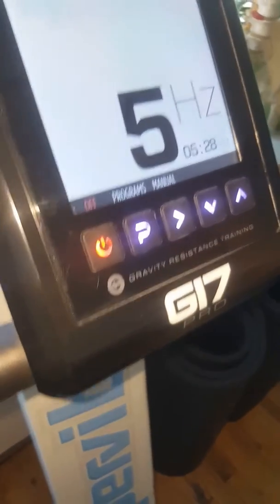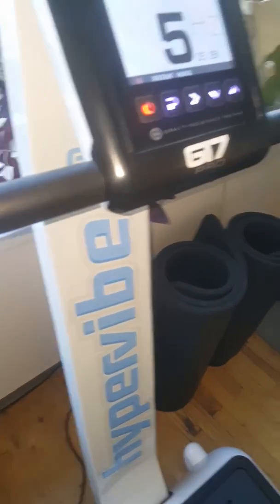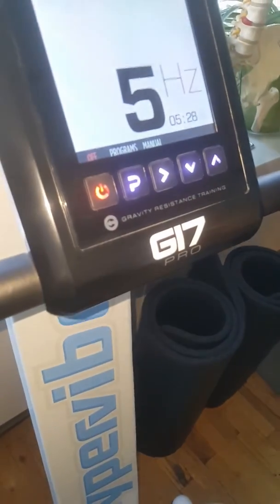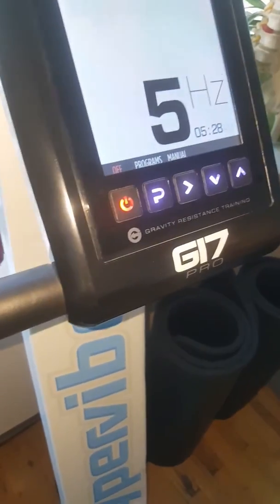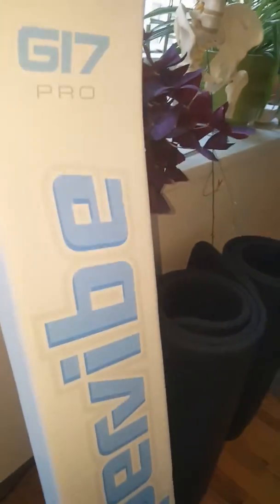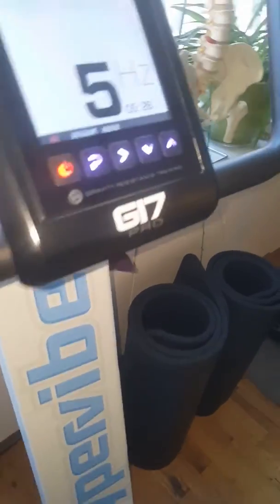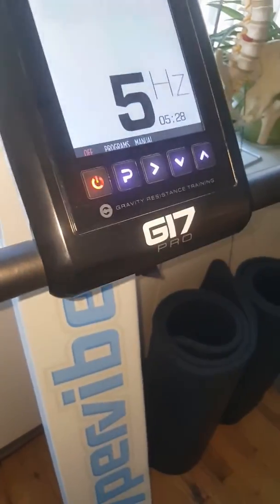The older G17 only had 700 watts — this one has 900 watts. The old one ramped up like three times slower; it was just like a snail when it originally came out. This is the newest G17, and as you can see, it ramps up fairly well — not instantly like the Vibraflex, but you can see what it does.